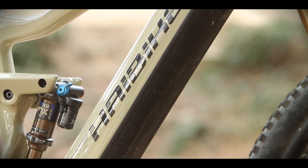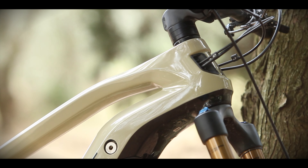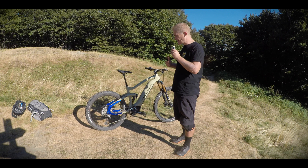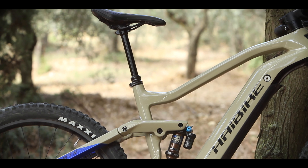HiBike have made a significant move here — they've kept the seat tube angle quite vertical and the head angle quite open with a very long reach. This concept means you've got a lot of stability on aggressive descents and it's easy to climb. It keeps the wheelbase long, giving stability, and the front does not lift up no matter how hard I try.